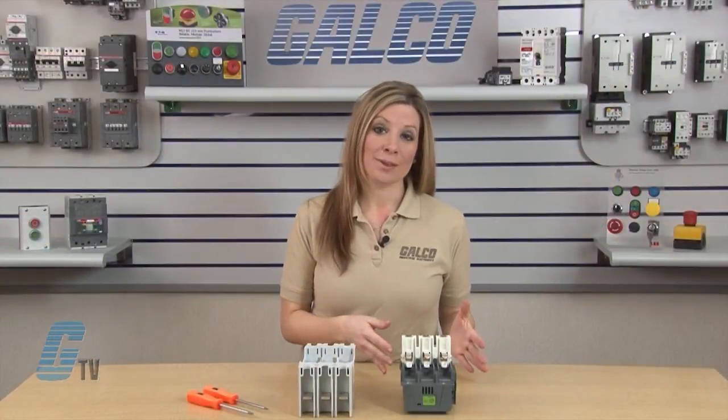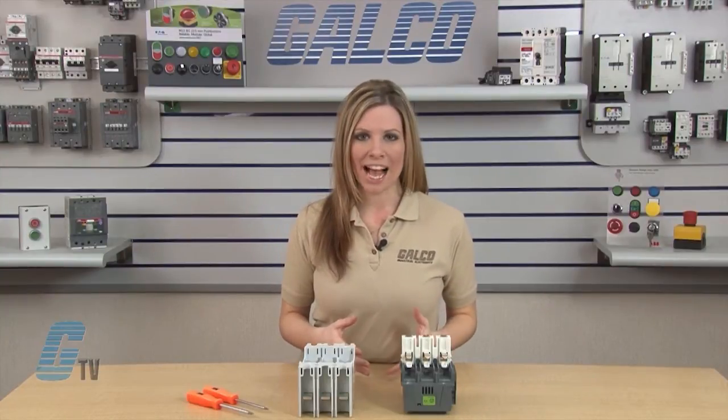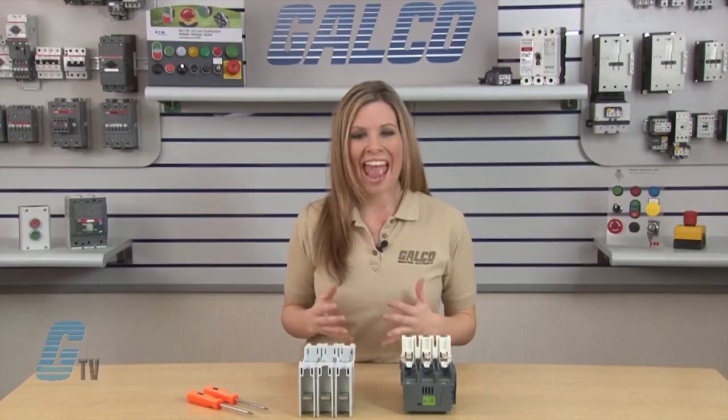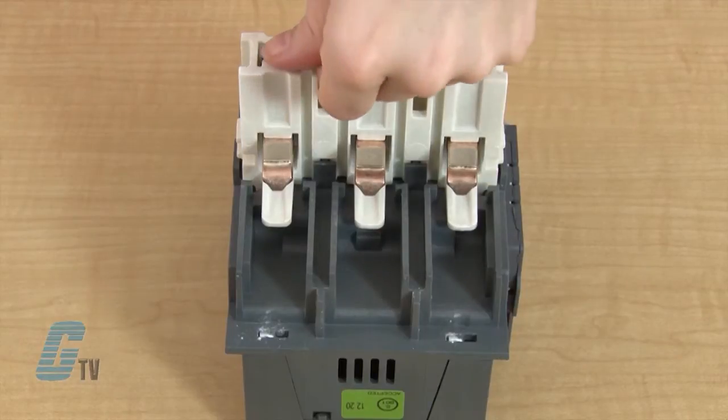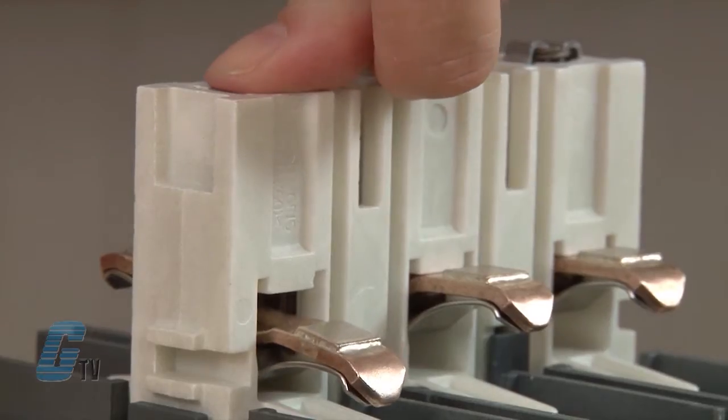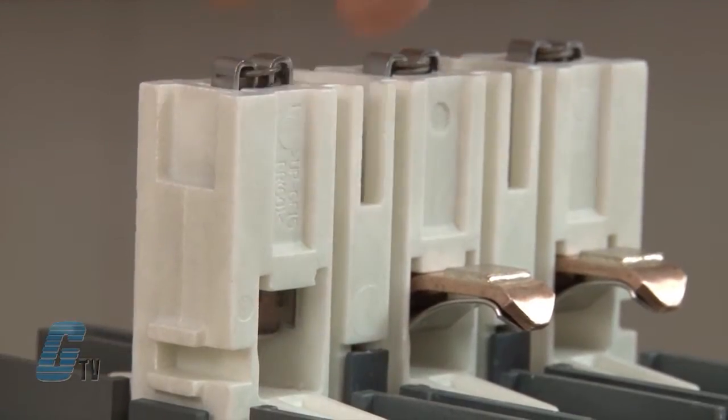The front panel that houses the carrier also contains the movable contacts on the back, as the base houses the arc chutes and fixed contacts. To remove the movable contact, I can push down on the spring located on the carrier and then pull the contact out.